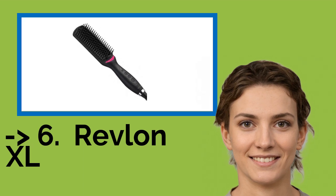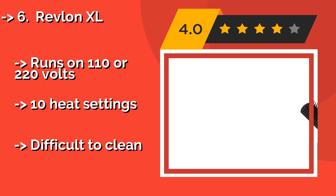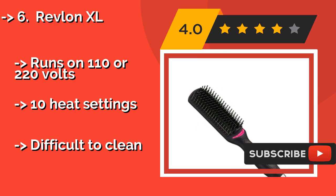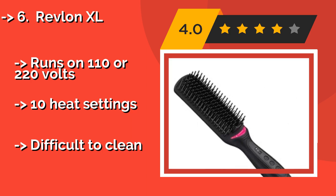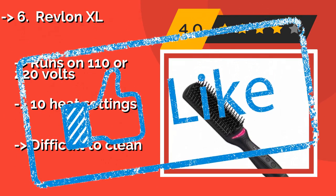The sixth one is the Revlon XL. The extra-long, ceramic-coated Revlon XL, around $49, gets the job done without breaking the bank. It's equipped with multi-dimensional combs and detangling bristles that gently glide through your tresses for brilliant, silky smooth results. It runs on 110 or 220 volts and offers 10 heat settings. However, it is difficult to clean.